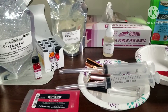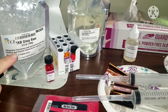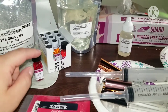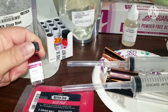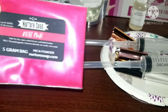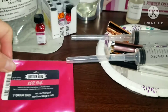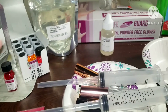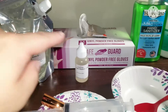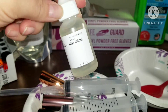Today I'm going to be doing lip gloss. I have this lip gloss base from TKB, these are the flavors and I'm going to be working with cherry flavor. From Nature Soap I got this rose pink. The oils I'm going to be using are coconut oil from TKB Trading and also vitamin E, also from TKB Trading.